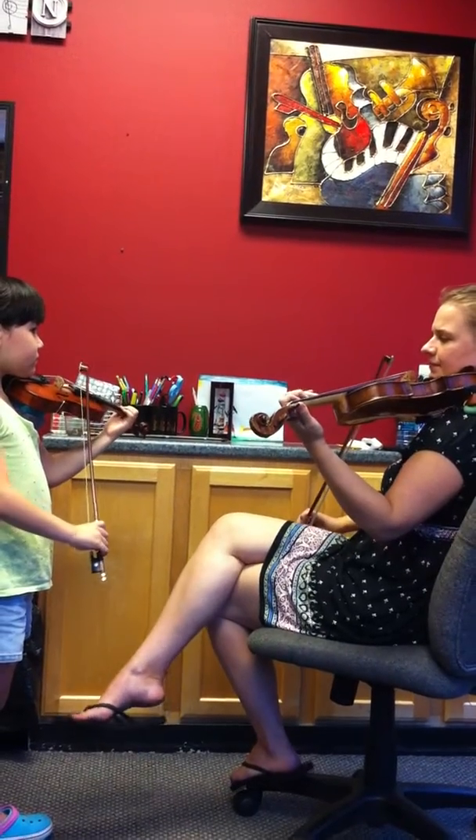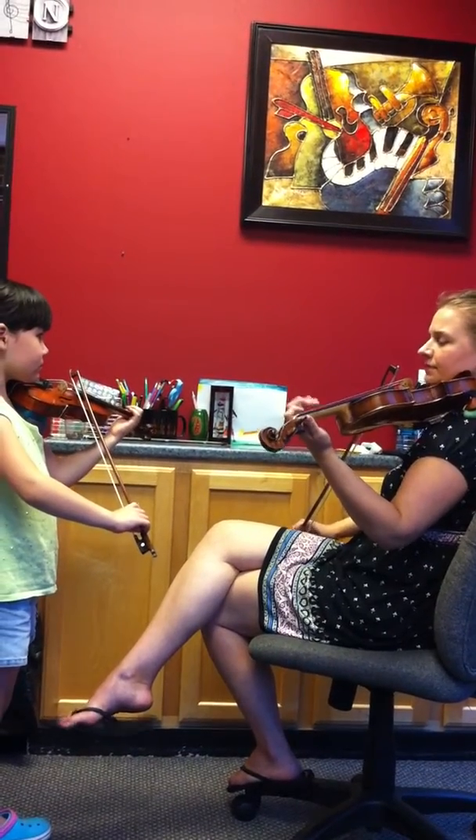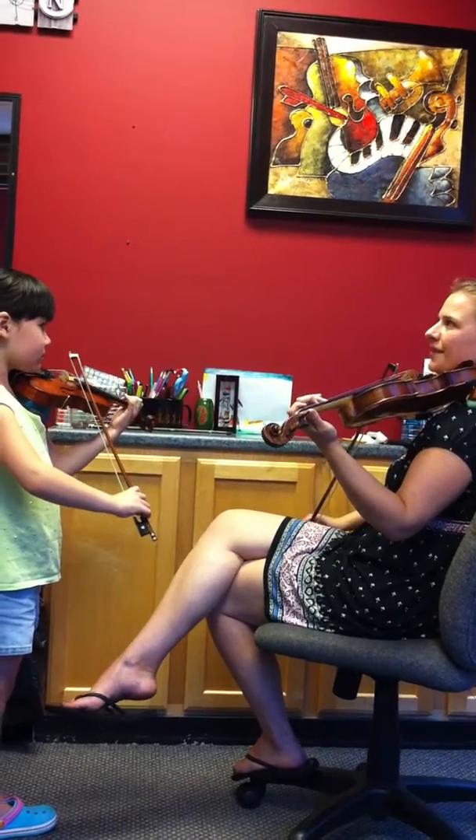One more time. Same thing, just for the bowing. Back to the B section.